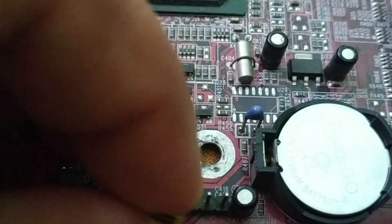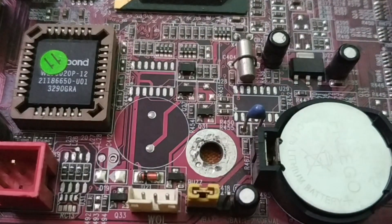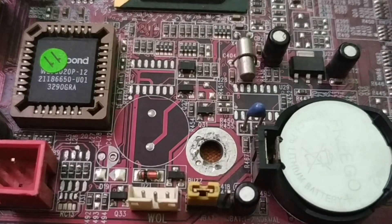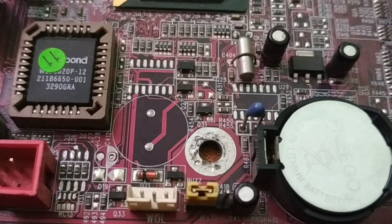After 5 to 10 minutes, remove the jumper from pins 2 and 3 and put it back to pins 1 and 2. Then screw the motherboard back into the system and reassemble the desktop or laptop. You will find your BIOS no longer asks for a password, and you can reset your BIOS to default settings.